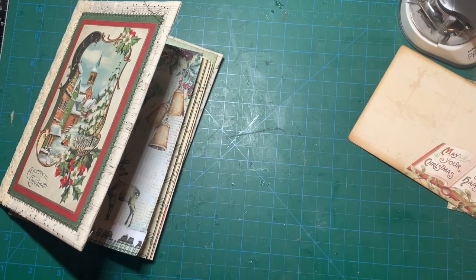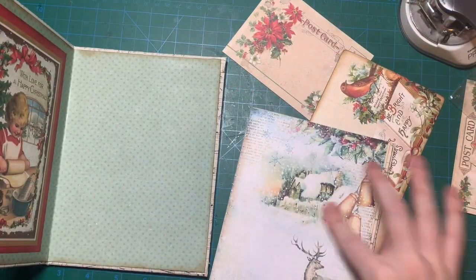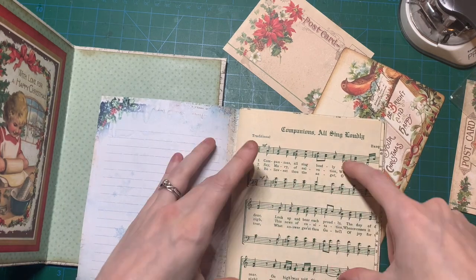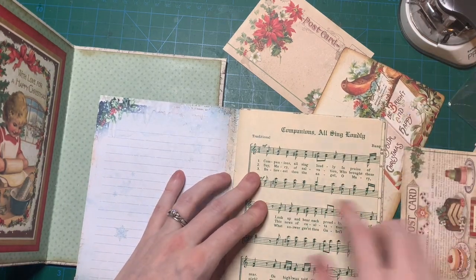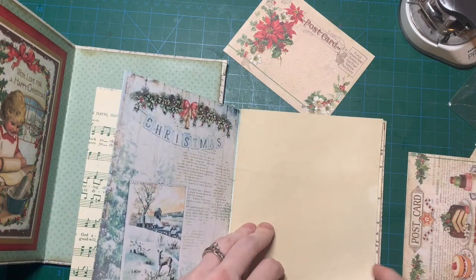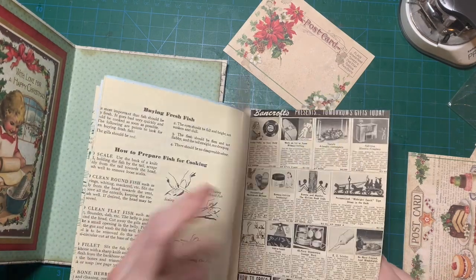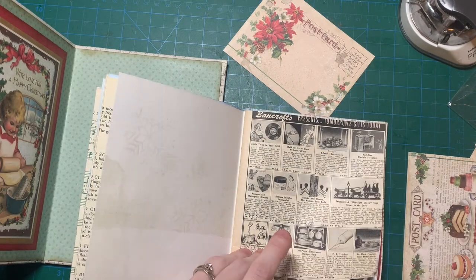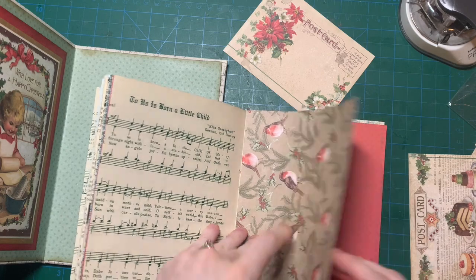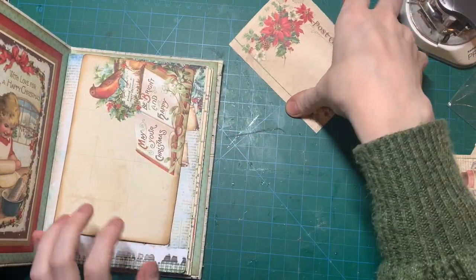Oh, my sponge is losing its sponginess. So this will go in a pocket. I gotta figure out how many pockets I'm gonna make — I don't want to cover up those nice pages. Whoever gets the journal, they can either write on it or cover it up. So we have one writing page... counting up: one, two, three, four, five. I'm gonna need a whole bunch of pockets and corners, and maybe a little belly band too.